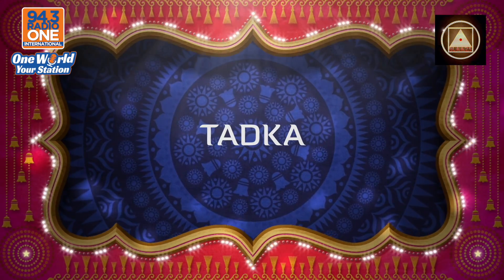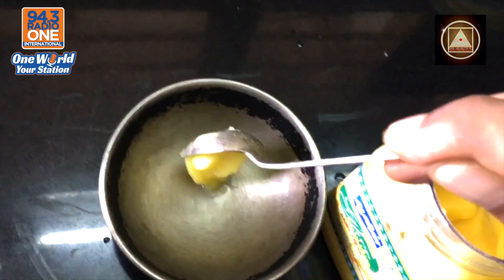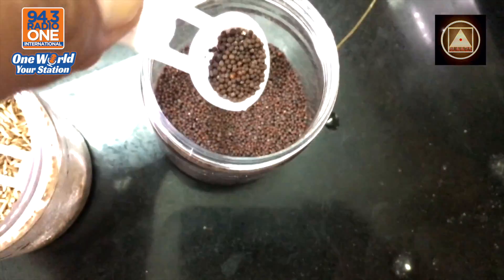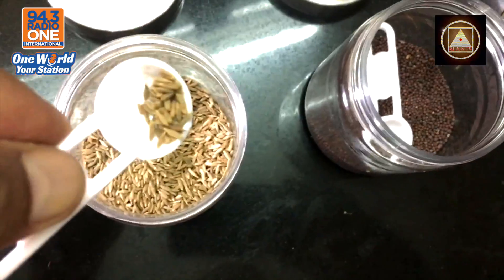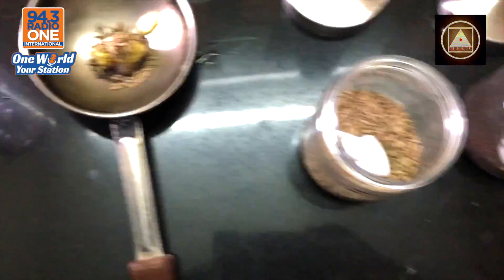Now this is called a tadaka — something that will make it alright. We take a little bit of ghee to experience sheer delight. Take a few rice seeds, black dots all up in the mix, along with some Jira, just about to get your fix.